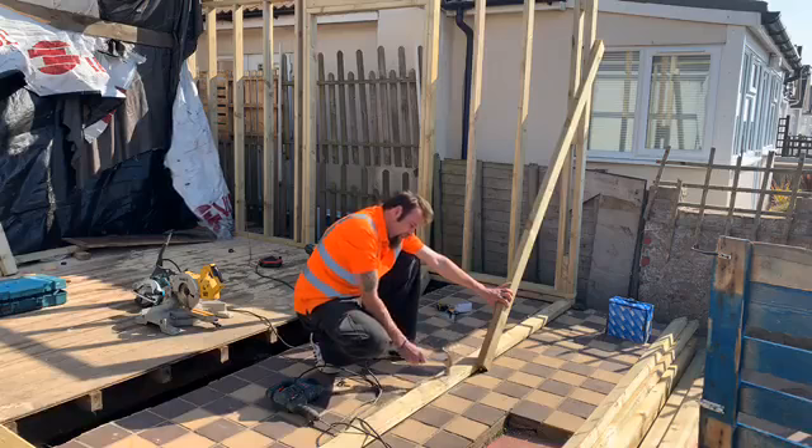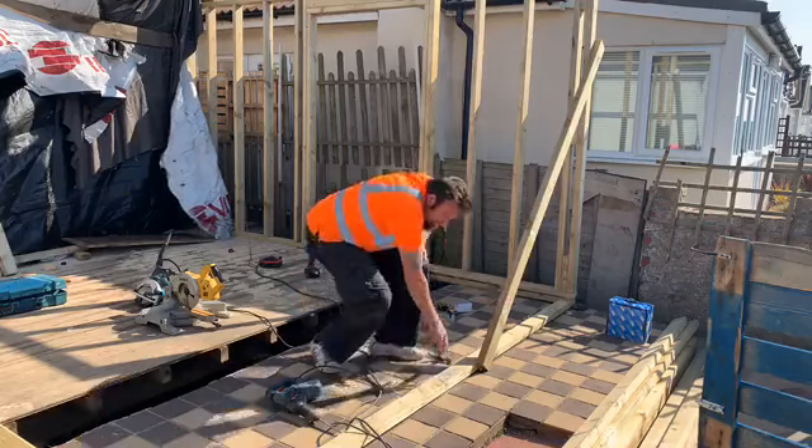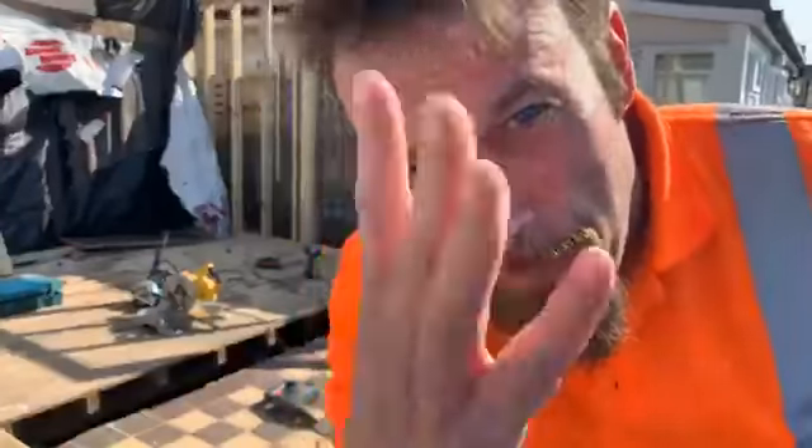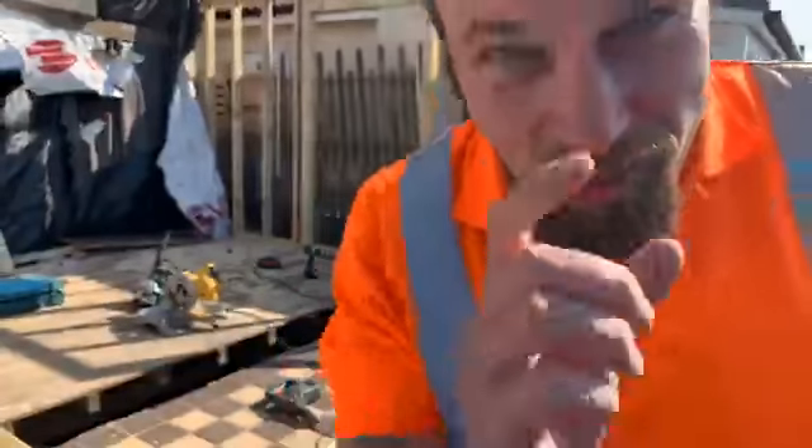Oh yeah — oh no. So ladies and gentlemen, this is how not to drill a hole, and this is how to build your house, part 28. Have a great day and shine on.